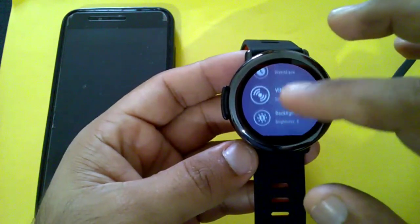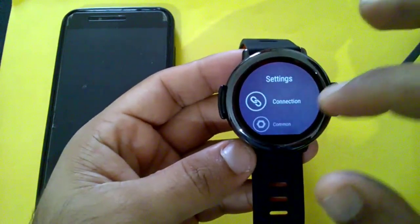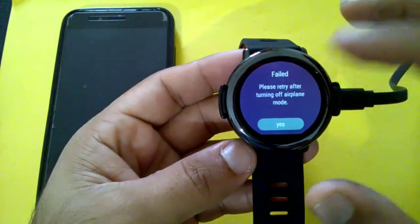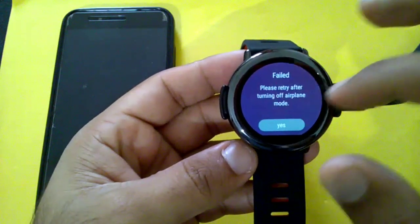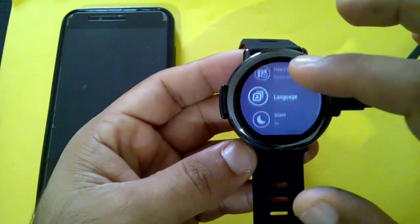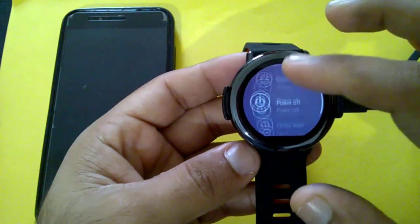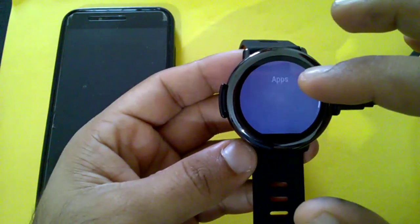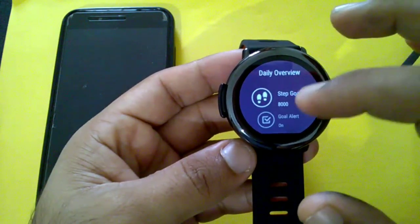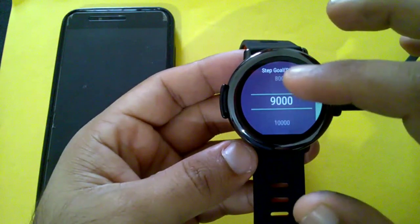You can also enable tap to wake and set your wear habit. Under connections, you can connect via Wi-Fi or Bluetooth. Under device settings, there are options to reboot, power off, or factory reset. There's also a disconnect alert, standby alert, and daily overview. Under step counts, you can set your goal — I'll change it from 8,000 to 10,000 steps.